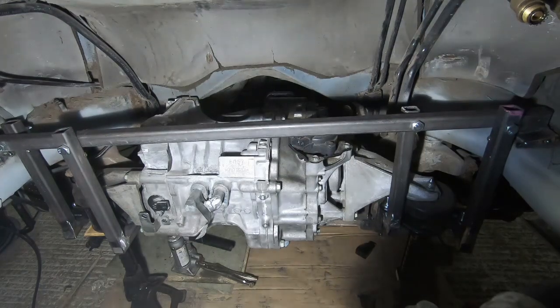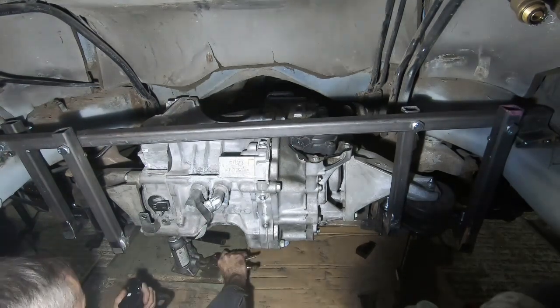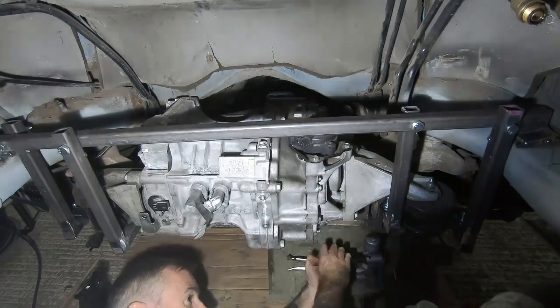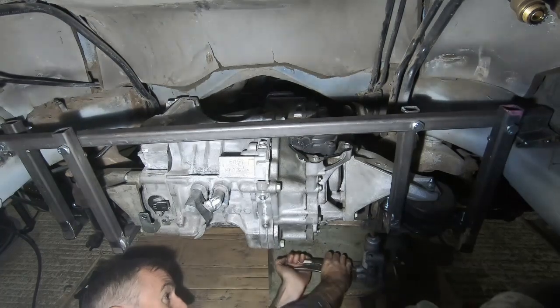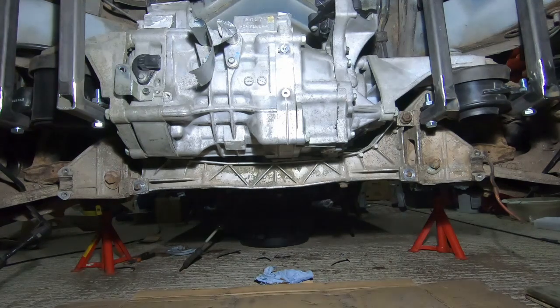All right, now the moment of truth. We're gonna jack up the car a bit, remove the jack stands and see if the engine — or the motor, it's not an engine, it's a motor — stays where it's supposed to. There we have it. The motor is sitting where it's supposed to. No jack stands, nothing but mounting points with the body of the car.